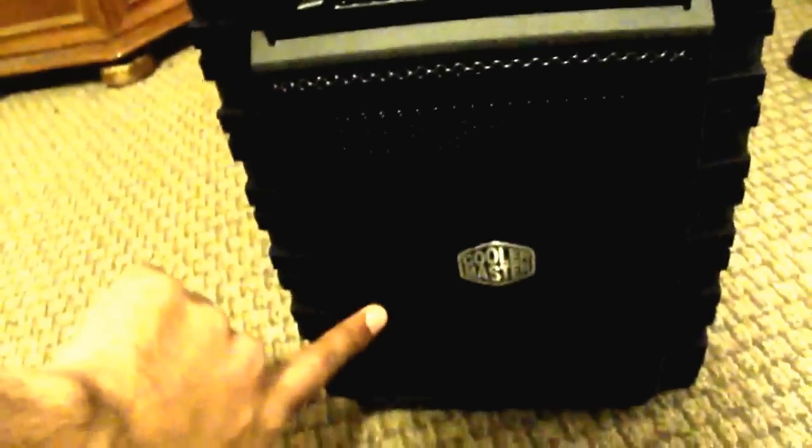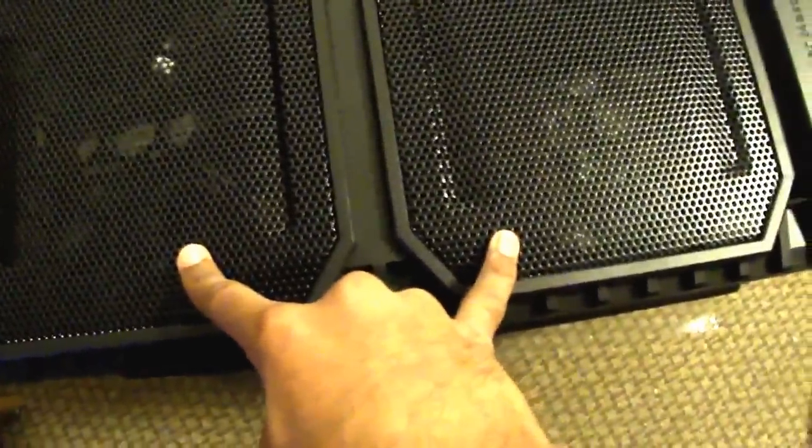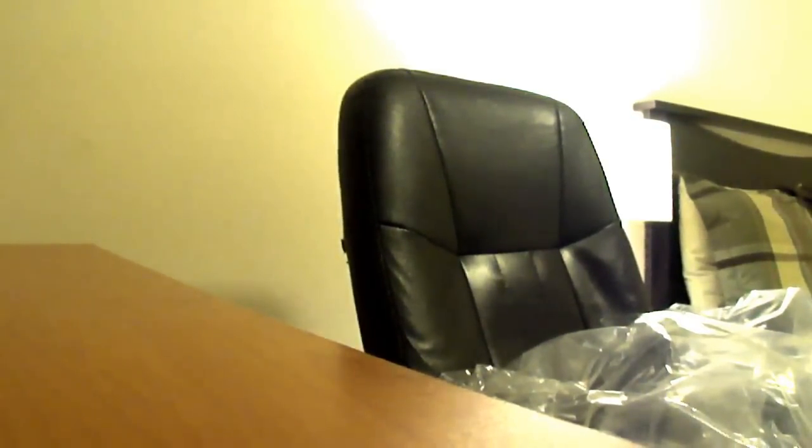We have a 200-millimeter fan right here on the front, and another 200 to 230-millimeter fan — I believe they're 200-millimeter fans — with blue LEDs. I got the blue edition; there's also a red version, but I like the color blue so that's what I got.